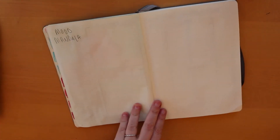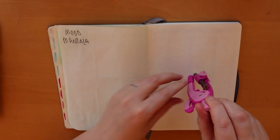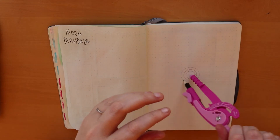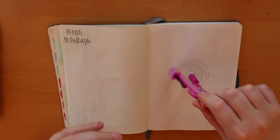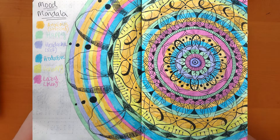The next spread I do is the mood mandala. I started this in February and I really liked it — I was able to track my headaches and my bad days, and it gives me an overall sense of how that month went for me. I'll insert a picture of my completed February mandala. It was a lot of fun creating the mandala part; it definitely took more time than I thought it would.